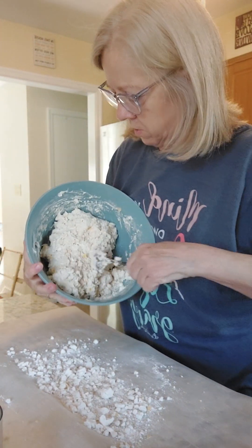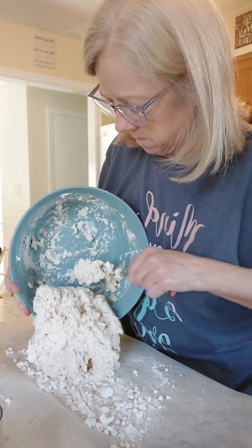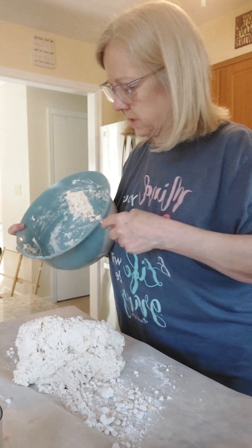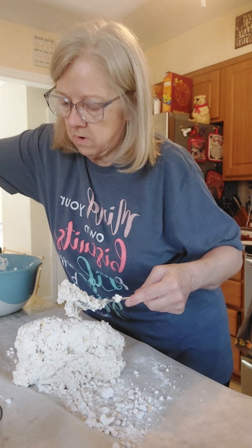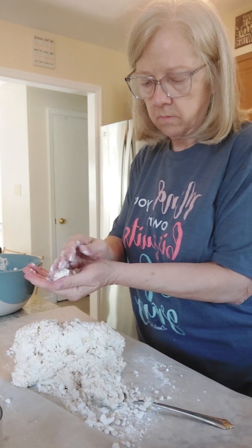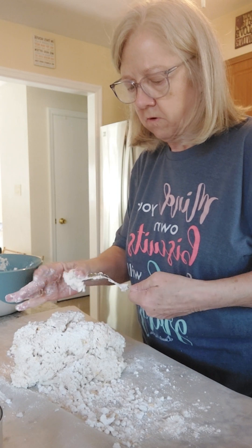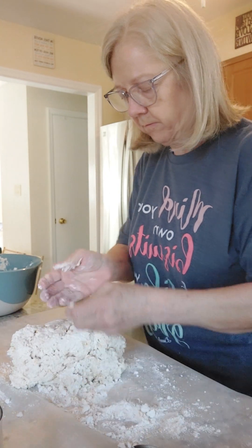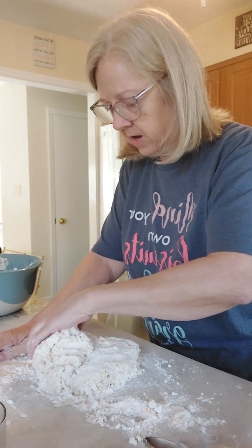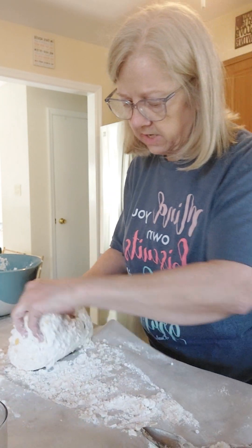We're going to put some on our sheet here and just dump this out right onto here. That's going to be our dough for our biscuits. I like to keep some on my hands — break this off, get all our dough together, and you're just going to pat this out. I've got it laying on a piece of parchment paper for easy cleanup.